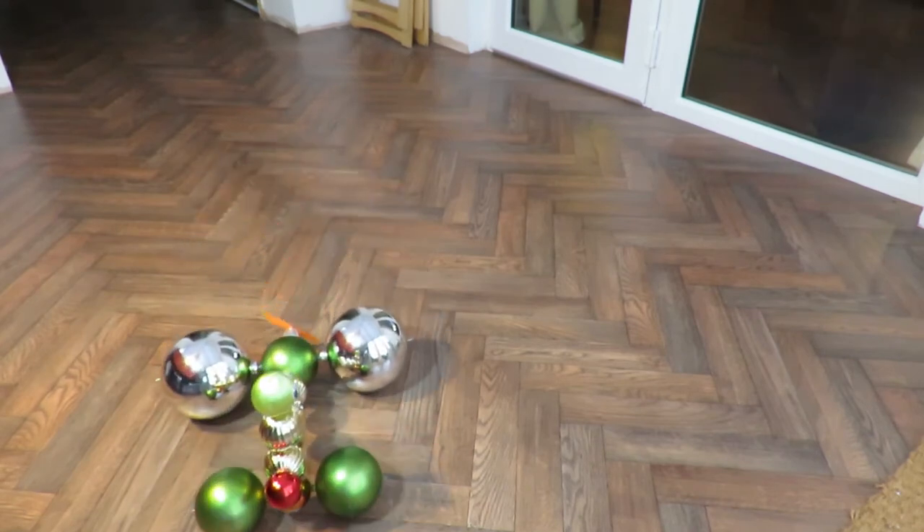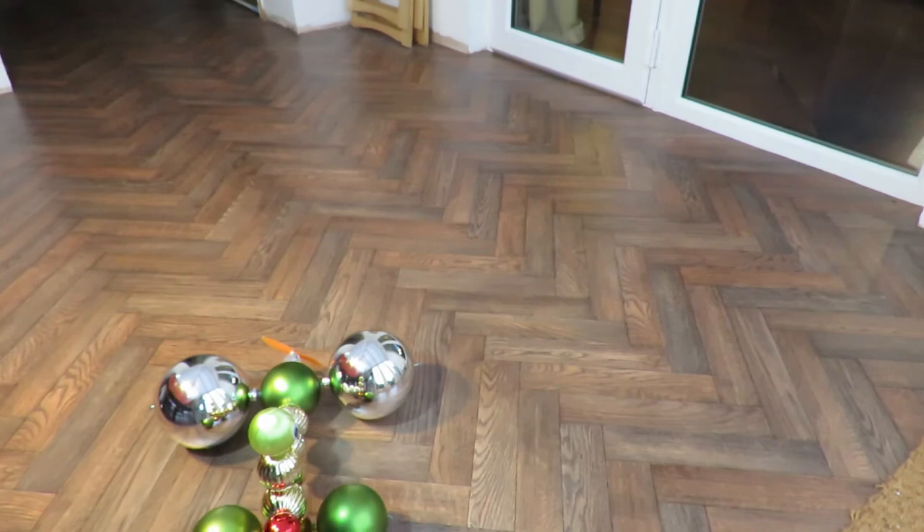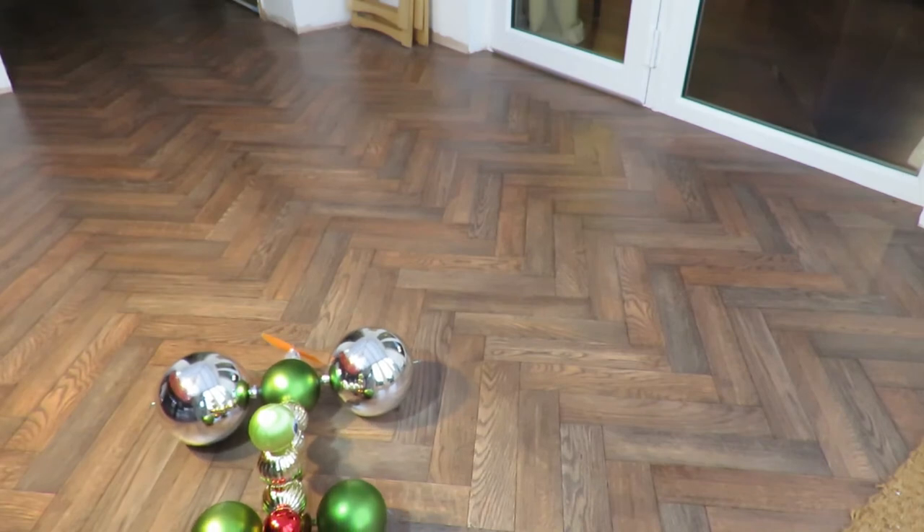Success. Radio controlled Christmas bauble car. For whatever reason.